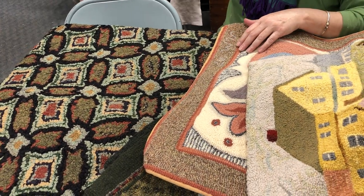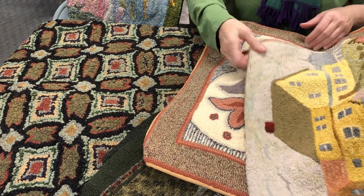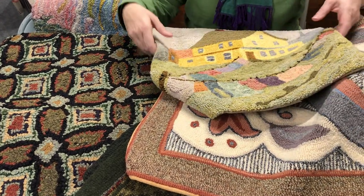It actually won a watercolor award in Oxford, Mississippi because they thought it was a painting and not a hooked rug.